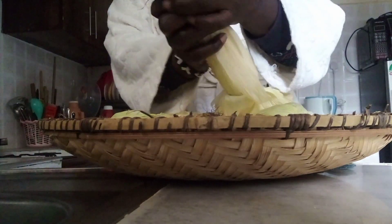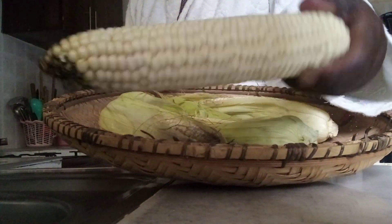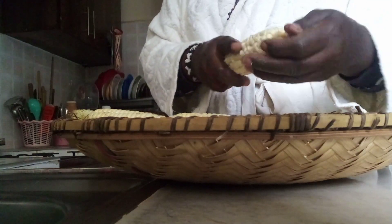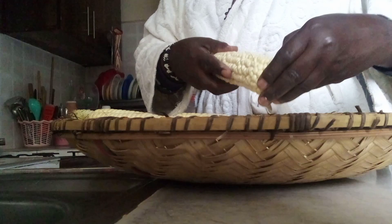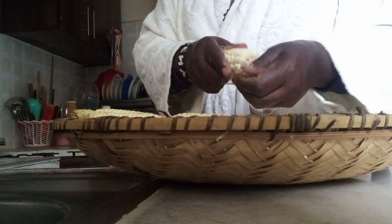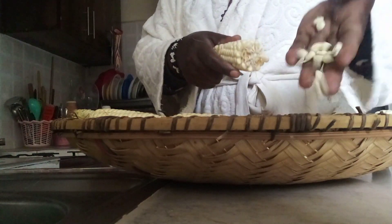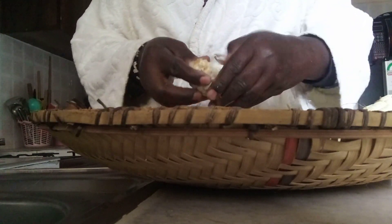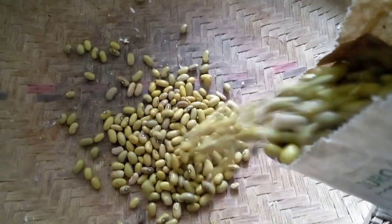I'm going to start by removing the cover of the corn. As you can see, that is maize — our traditional food here in Kenya. I'm going to start by husking it and removing the maize from the cob. It's a little bit difficult, so I'm going to use a knife to make a line so it becomes easier to remove the maize. I'm done now.